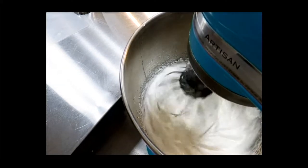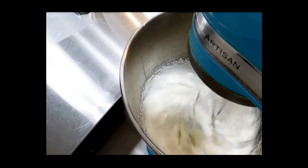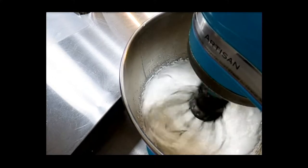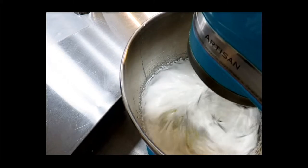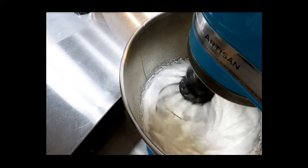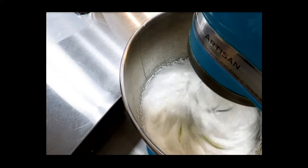Now we're going to let this whip until we reach a stiff peak for meringues. Keep watching — I'm going to show you medium peak and then I'll pull the whip out and show you what a firm peak should look like.